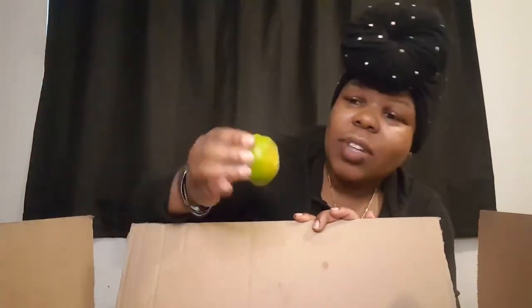We got about three more apples in here... oh. How did they miss that? That's a completely rotten apple. This is the stuff I don't like — digging in and finding that. That's why I don't like digging in boxes and whatnot.